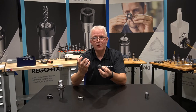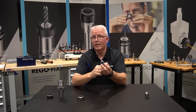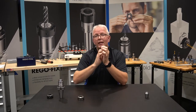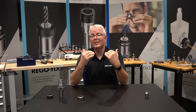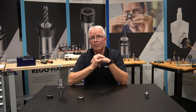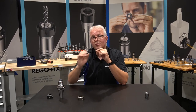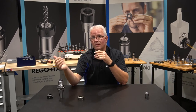But what about these numbers that follow ER — the 32, the 25, the 16, and so on? It's actually really simple. Each one of the series numbers, whether it be 8 up through 50, stands for the gauge diameter of that ER collet. From this assembly here, I can take my set of calipers, measure right across that contact point, and it would be about 32 millimeters exactly — ER32.